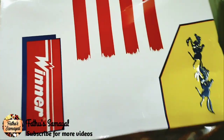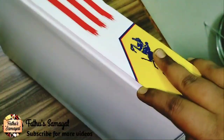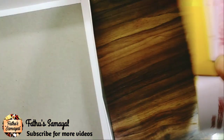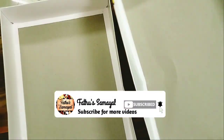Hello friends, welcome to Fathosamayal. Let's talk about Fathosamayal tips in this video. If you want to see a dress in this dress, you will need to wear a vest. If you want to know the channel, subscribe to our channel.